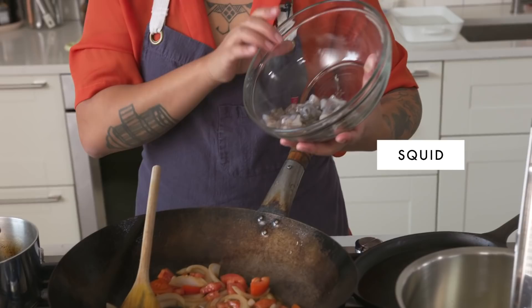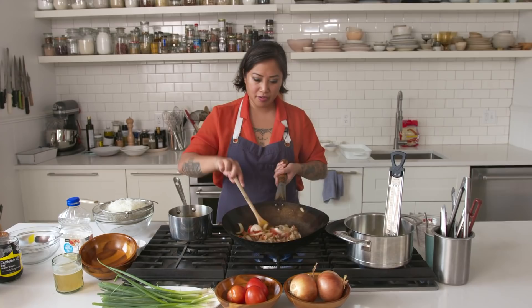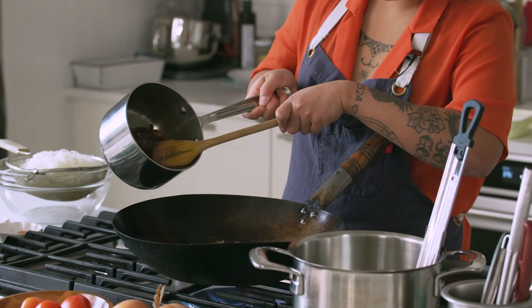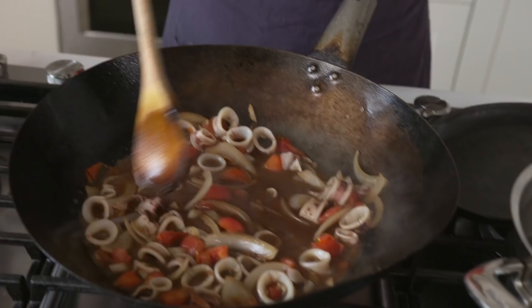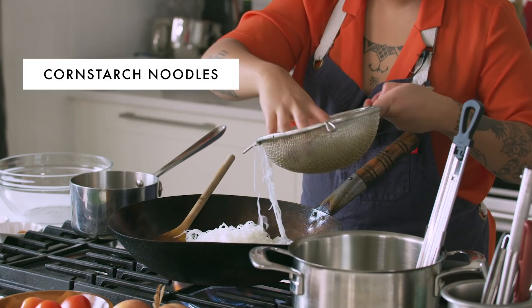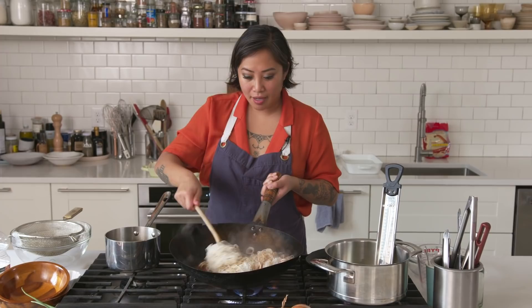The squids are going to go in here now. And like we said earlier, the squid cooks really quickly — you don't want to overcook the squid or else it's going to get really rubbery. You can see they're starting to turn opaque. Now I'm going to add one cup of fish stock, and then we're actually going to add a cup of our reduced adobo base here — just make sure you don't get any of that other stuff that was in there. You can start to see the colors really coming together.